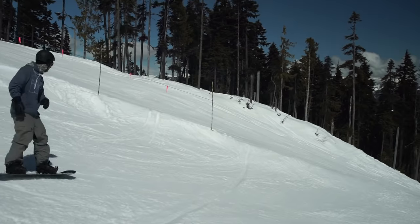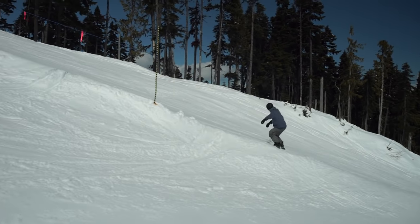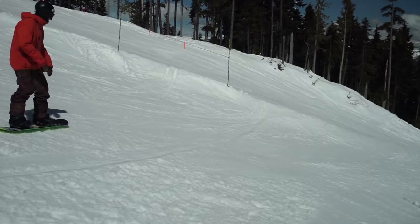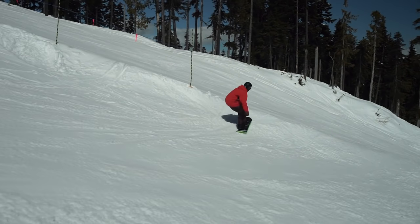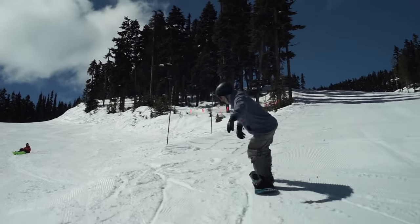Hike back up and hit the same jump with the same speed and pop, but this time add a small amount of wind up and release, using your arms and shoulders to perform a Frontside 180. You may only get 270 a few times, which is good enough at this stage.